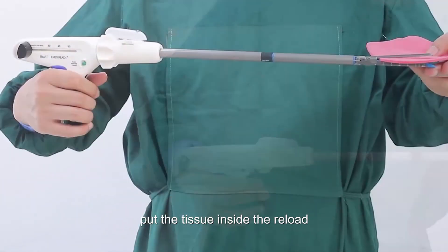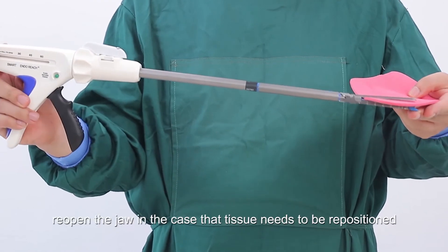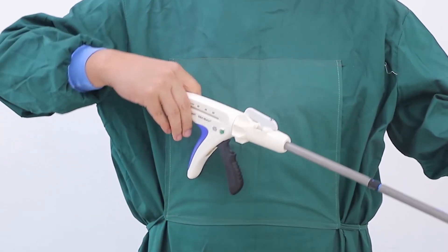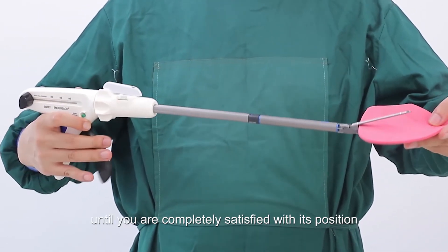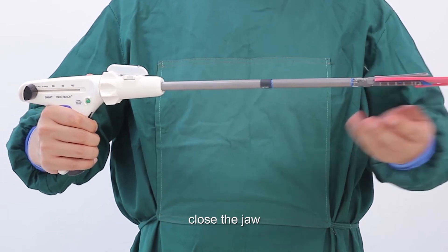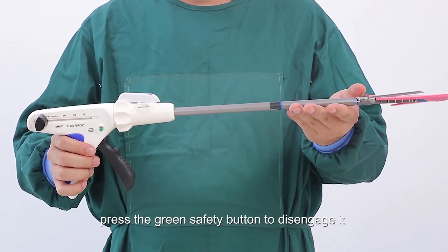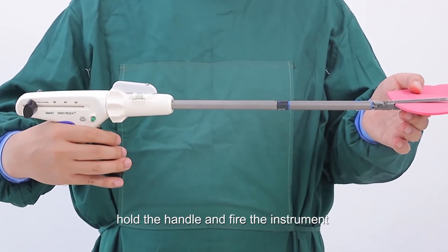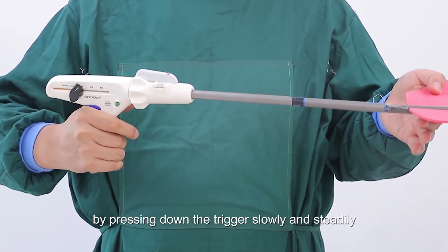Put the tissue inside the reload. Close the jaw by pressing down on the trigger. Reopen the jaw if the tissue needs to be repositioned. Adjust the position of the reload until you are completely satisfied with its position. Close the jaw. Prior to firing, press the green safety button to disengage it. Now you are ready to fire the instrument.